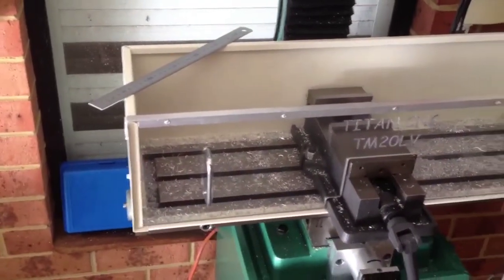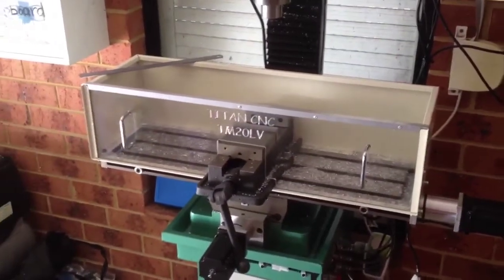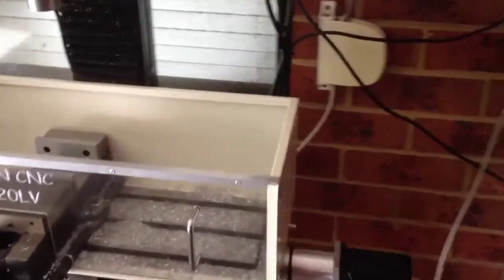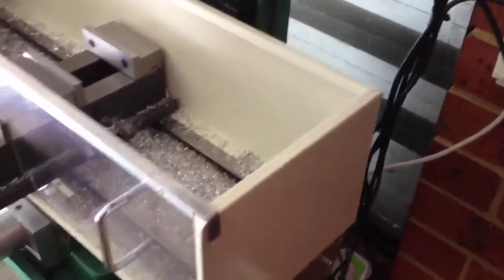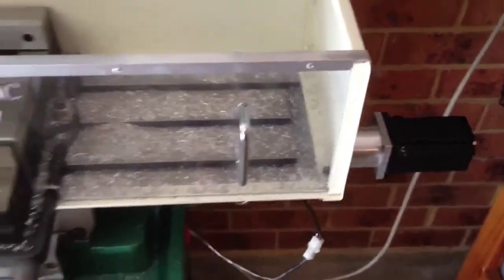I have to admit it's not my invention. If you look at one of Luke's videos on CRUDCNC, he did a similar sort of thing with polycarbonate. Me being a bit of a tight arse, I didn't buy the polycarb — I went for a bit of sheet metal. Just did some sheet metal folds and I had a bit of polycarb at home and decided to use that for the front door.